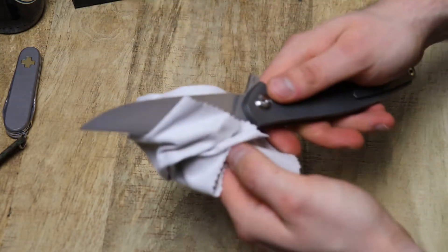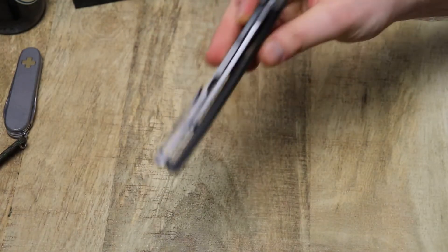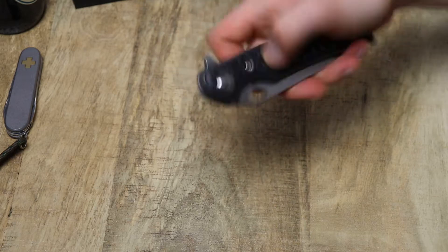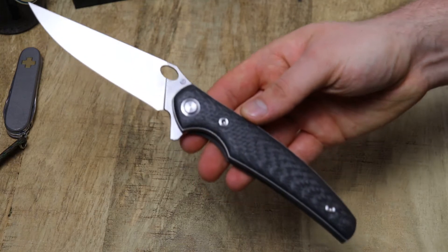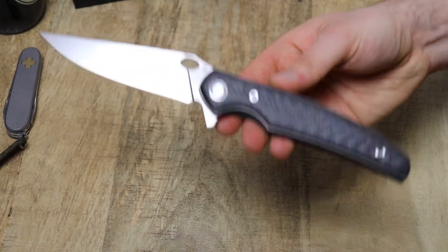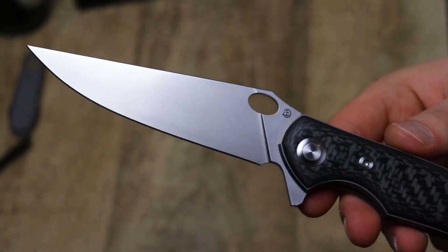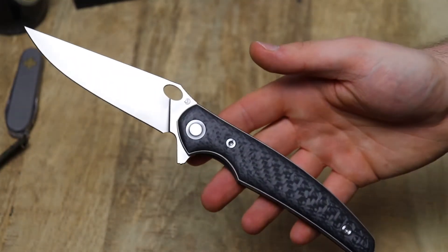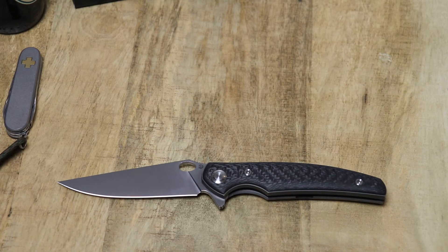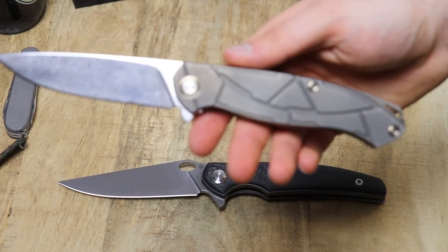It's really more of a flipper. I have also seen not only frame locks of these but axis locks, so there are quite a few variations on the Cheburkov knives. They have that clean Russian look. This one is one of the more dramatic designs from them — most Cheburkov knives look very basic in their overall shape, which is a good thing.